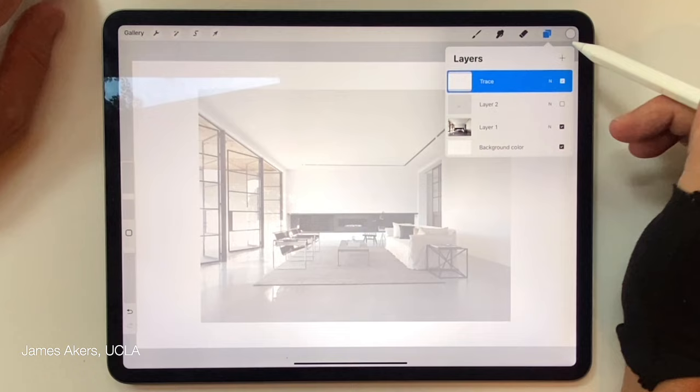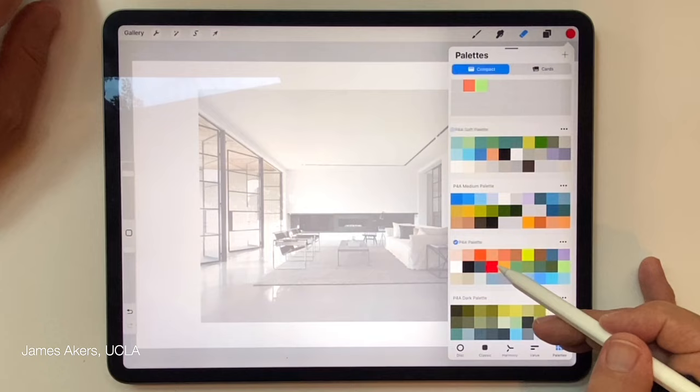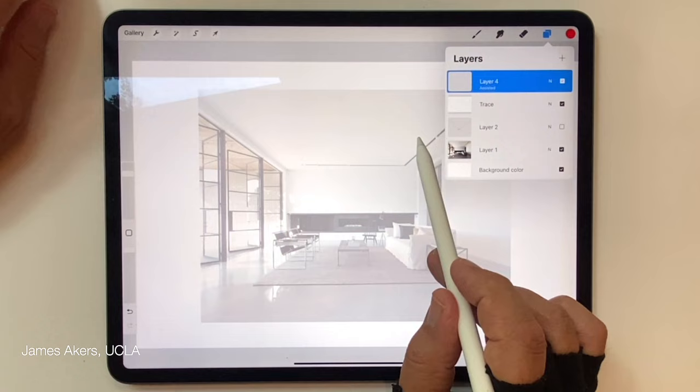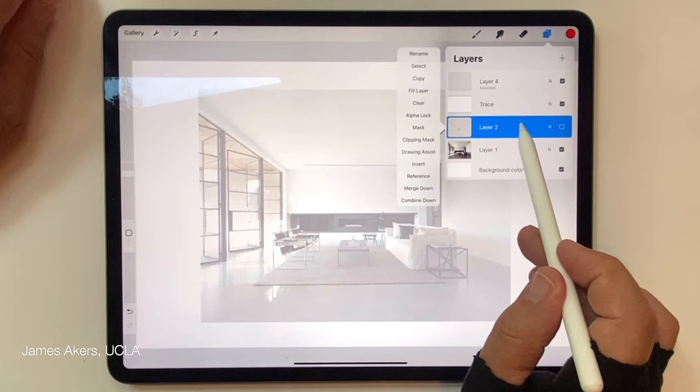I'll go back and add another layer, select that familiar red I like to redline these things with, and make sure I'm in that new layer. There appears the Drawing Assist tab — it wasn't there before until we activated Drawing Assist, but it now appears in all the layers we show.